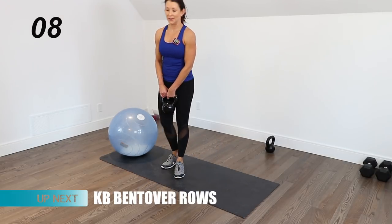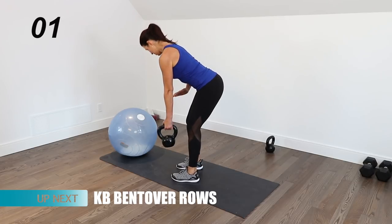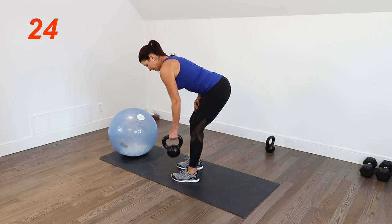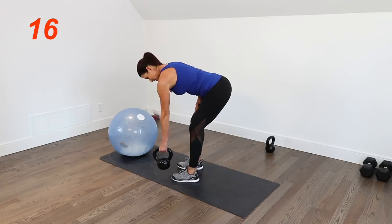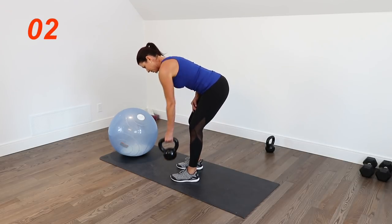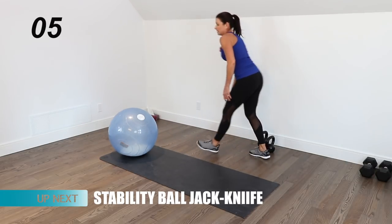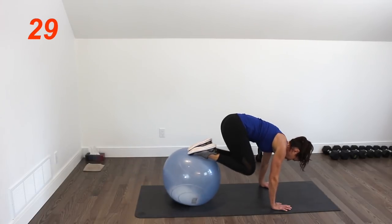We have to do the rows on the other side. Hip hinging, leaning forward, really bracing. You can support your back with a hand on the thigh, and you're rowing up — the handle of the kettlebell comes into your ribcage. Lower down with control. I like to breathe out as I pull the kettlebell up. Now we have core: put your shins on the ball or the tops of your feet and do some jackknives.